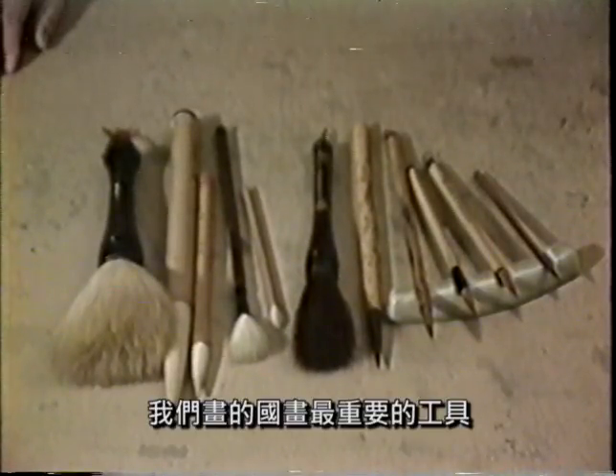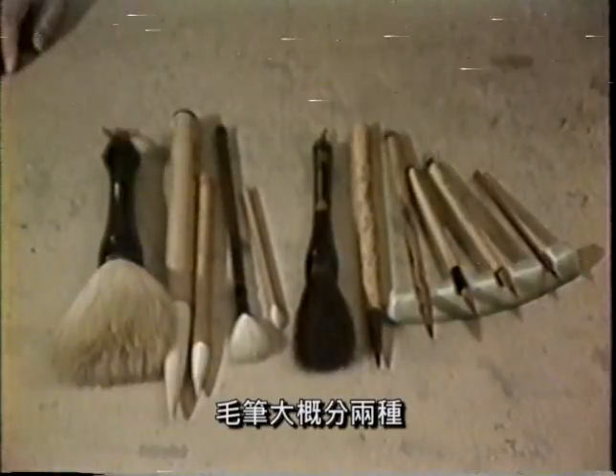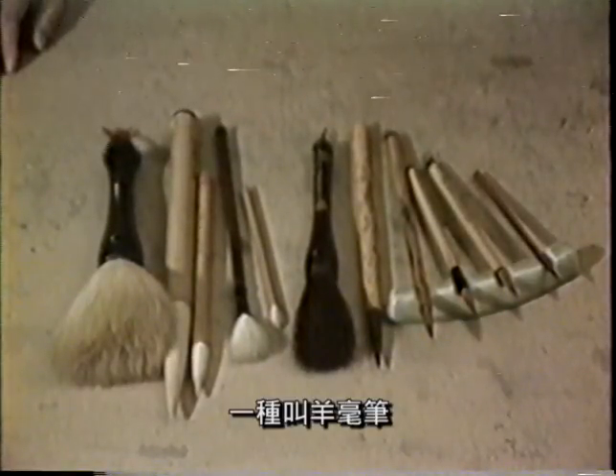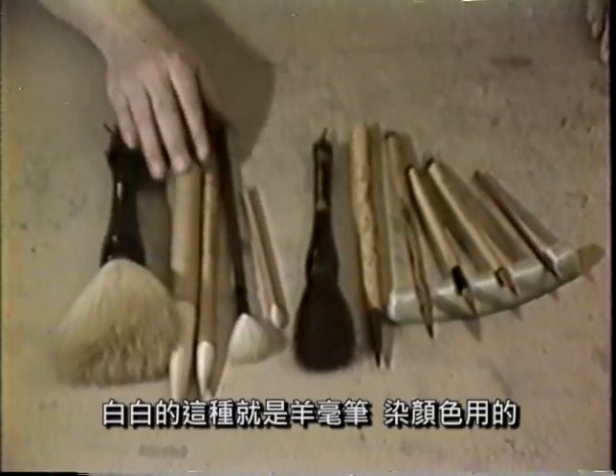让我们来听于氏的山东乡音，来说明勾勒画派的基本材料及技法。我们这个工笔画，最重要的工具就是毛笔和纸。毛笔大概是用两种：一种叫羊毫笔，白白的这种就是羊毫笔；还有就是狼毫笔，就是用那个黄鼠狼的围巴毛做的。